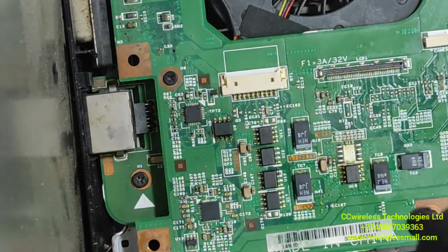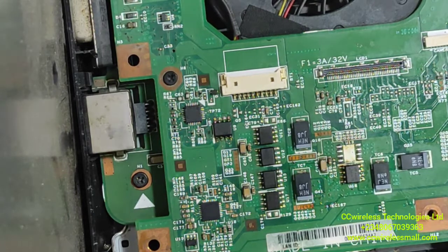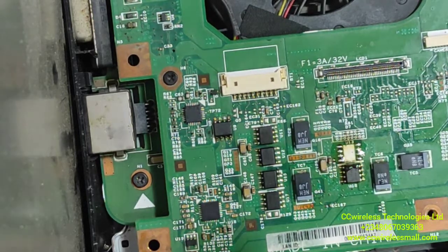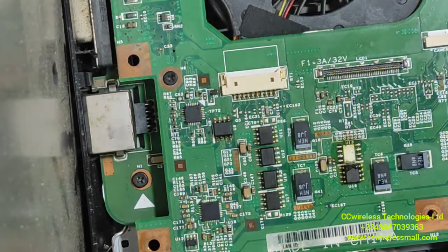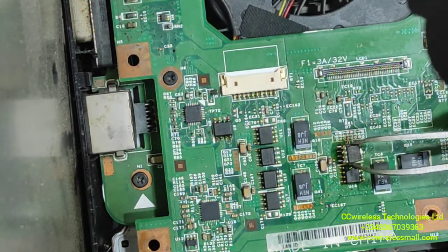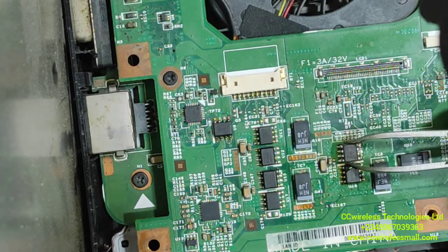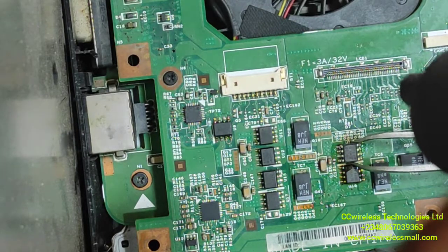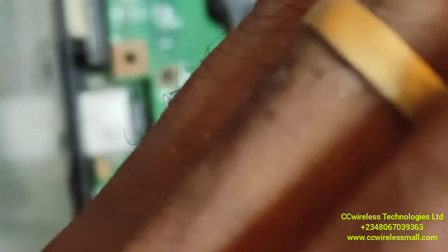So we have to install it. First we need to apply the paste. You have to take consideration of the first pin — the first pin is this dot — so you have to consider it before we solder.